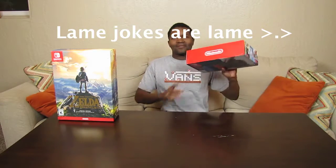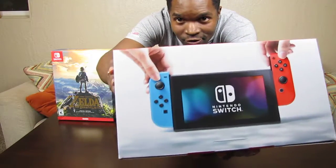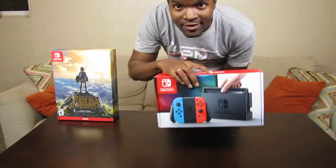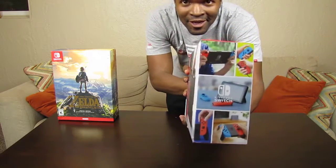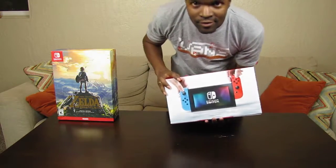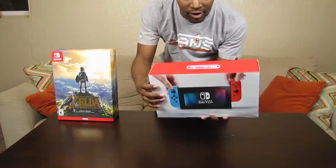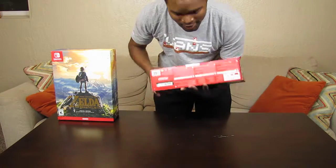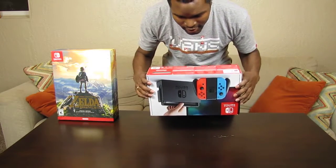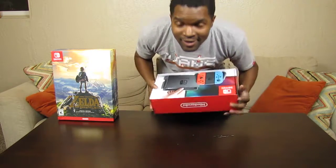First things first, let me show you the box. The front shows the main system, the back shows the system in the dock, the sides show different ways you can play it, the top says Nintendo, and the bottom has various warnings — injuries, death, doom, danger, et cetera.